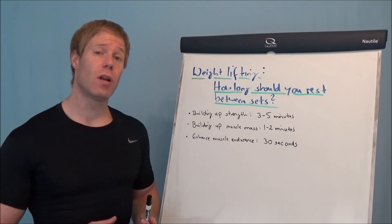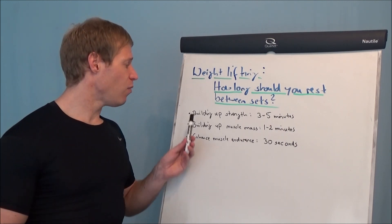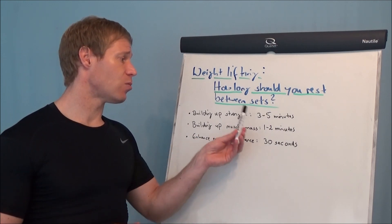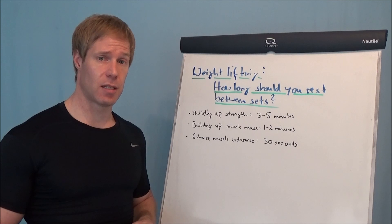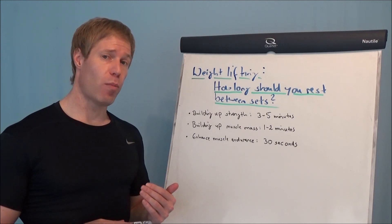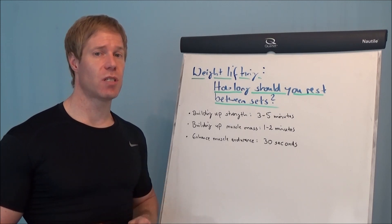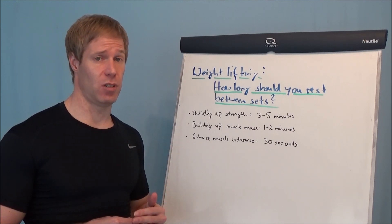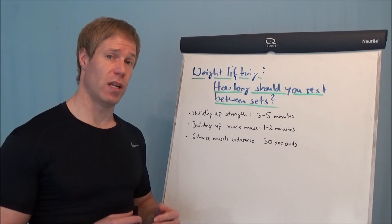First of all, it depends on your goal. If you want to build up strength, you should rest between the sets 3 to 5 minutes. Building up strength means you need to keep your repetitions very low — 1 to 3 reps, or maximum 5 repetitions. And then you need to rest 3 to 5 minutes.